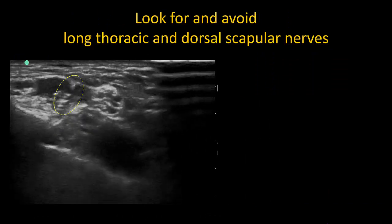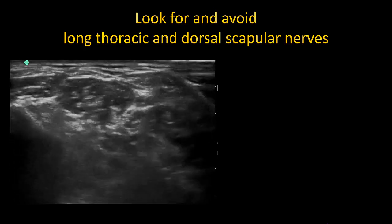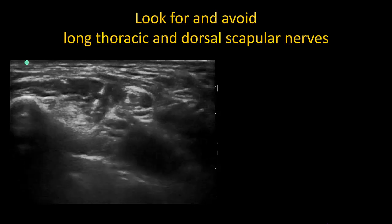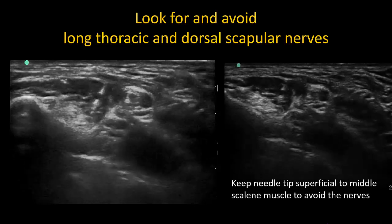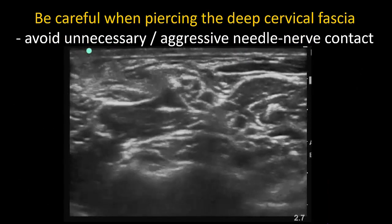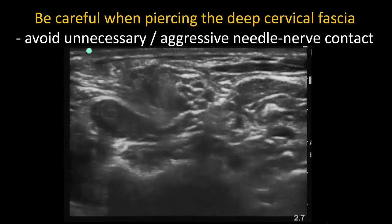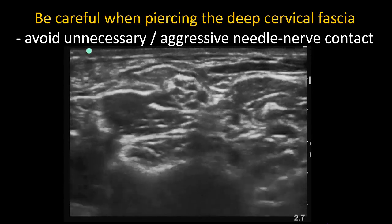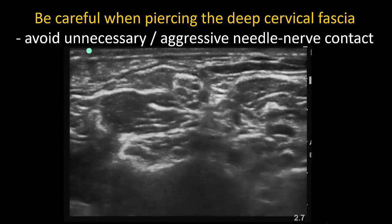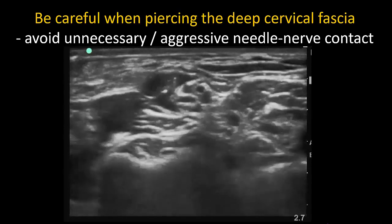It is also good practice to look for the long thoracic and dorsal scapular nerves, which run through the middle scalene muscle and can be at risk of needle trauma. They can be easily avoided in the superior trunk block, which does not require needle passage through the muscle. The needle tip should always be advanced superficial to the muscle and just under the deep cervical fascia. Note how in this example the needle is threatening to glance off the deep cervical fascia and slide into the superior trunk. Using a steep needle trajectory makes piercing the fascia easier. Aim away from the superior trunk, and once through the fascia, use hydrodissection to open up the paraneural space around it.